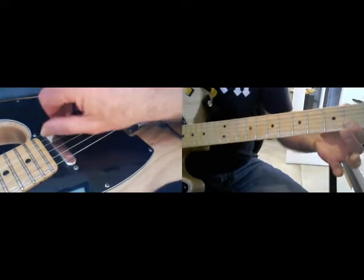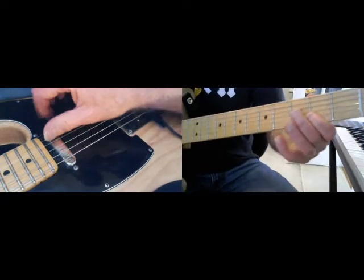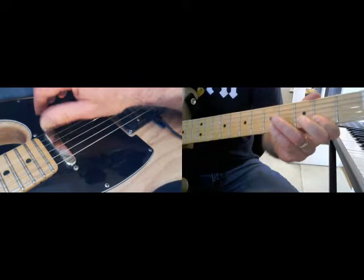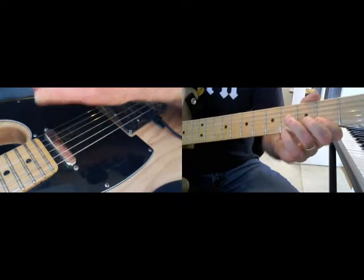Striking first finger on the second fret of the E string and also the B string. I'm striking up from the B string and laying my ring finger down on the fourth fret, so I can get that nice hammering technique.